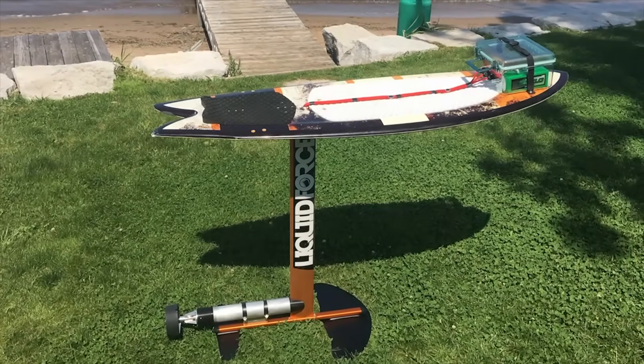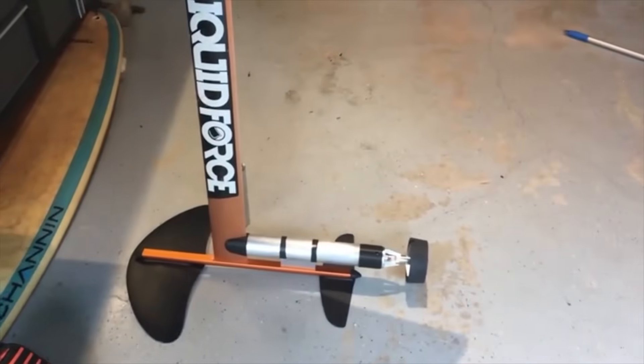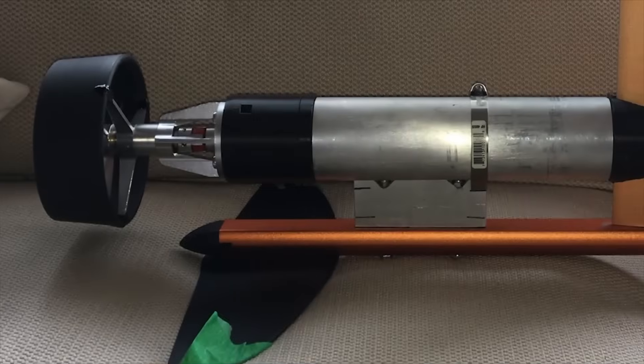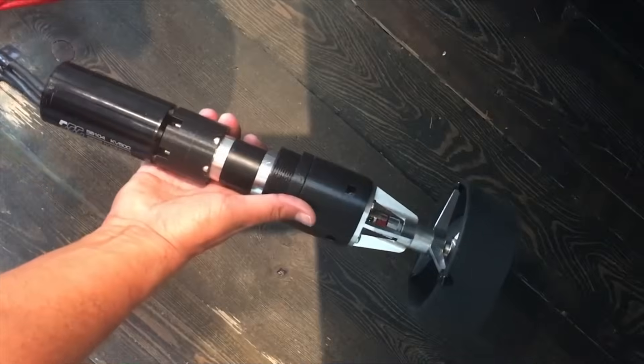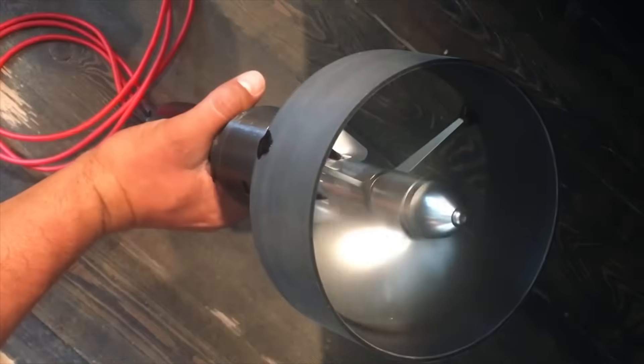This is the electric DIY electric hydrofoil board — just a prototype; the working version will be more streamlined. Let me quickly run you through what I've got here: an electric hydrofoil motor system all put together with different reduction gears. I have different prop assemblies so I can test out a bunch of different things.